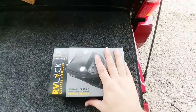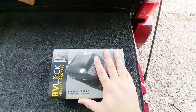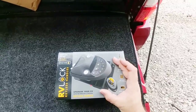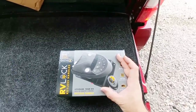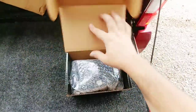They do have a couple different styles on their website, so I highly recommend visiting their website if you aren't sure which style you need for your specific unit. I believe this is probably the most common, simply because the door handle system on our fifth wheel seems to be the most common we've seen. So we're simply going to take off the old unit, install the new unit, and go from there. But first let's unbox this thing and see what we have inside.